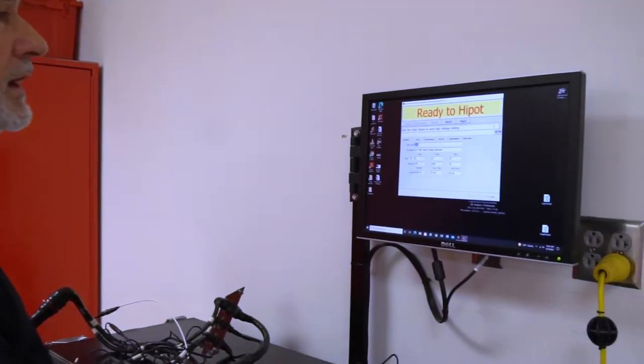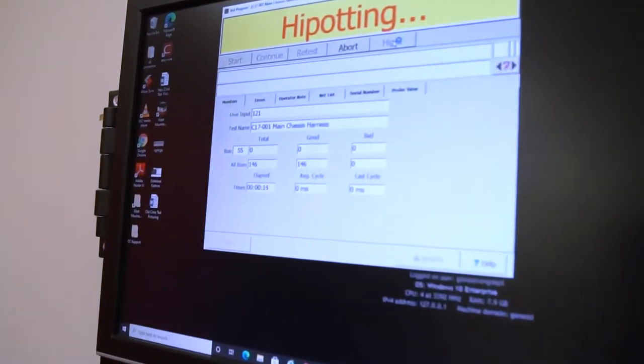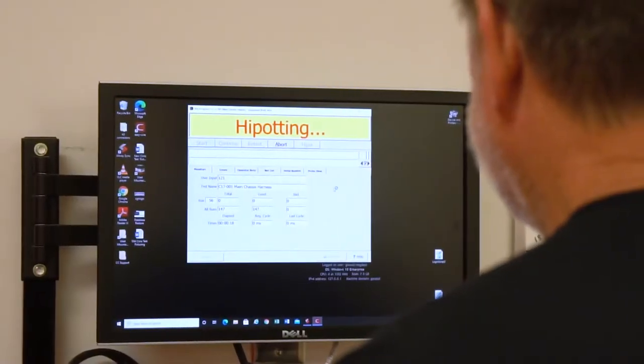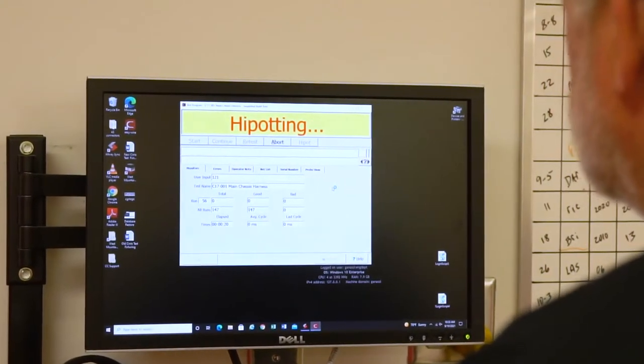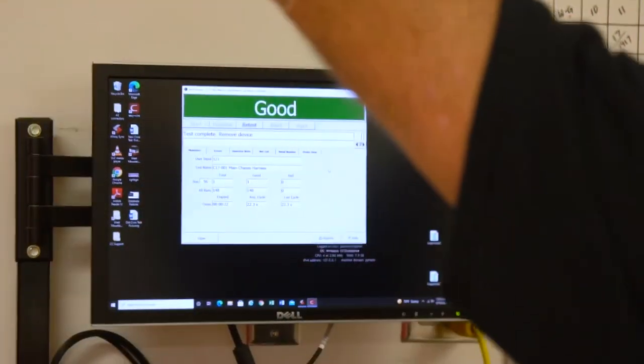Then we do the high pot test. Right now it's sending a high voltage pulse through each wire individually and looking for any breaks in the wiring or the insulation, any breakdowns. And when it's happy with it, we get a 'good' — so we know the harness is still good.